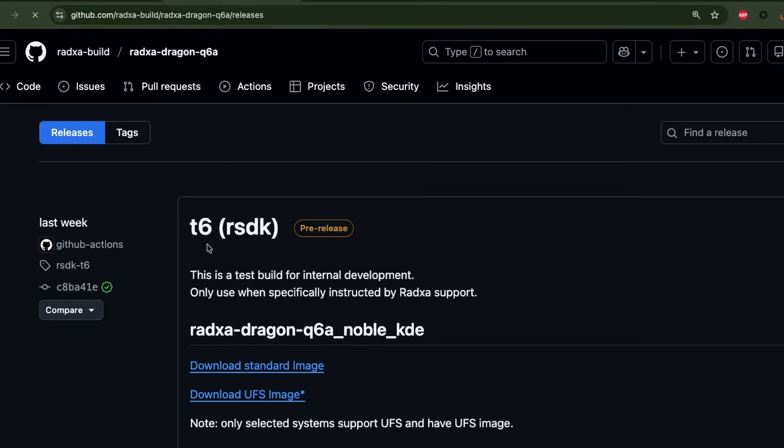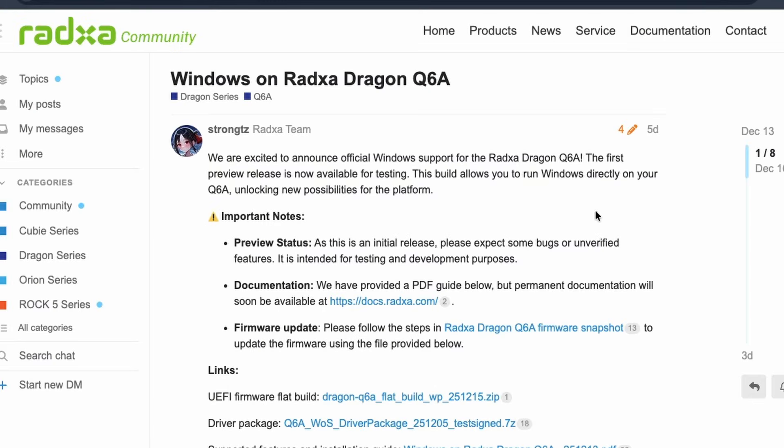In terms of OS, we have Ambien with standard support. Raza provides their own Raza OS based on Ubuntu sources, and we now also have preview support for running Windows on this board.